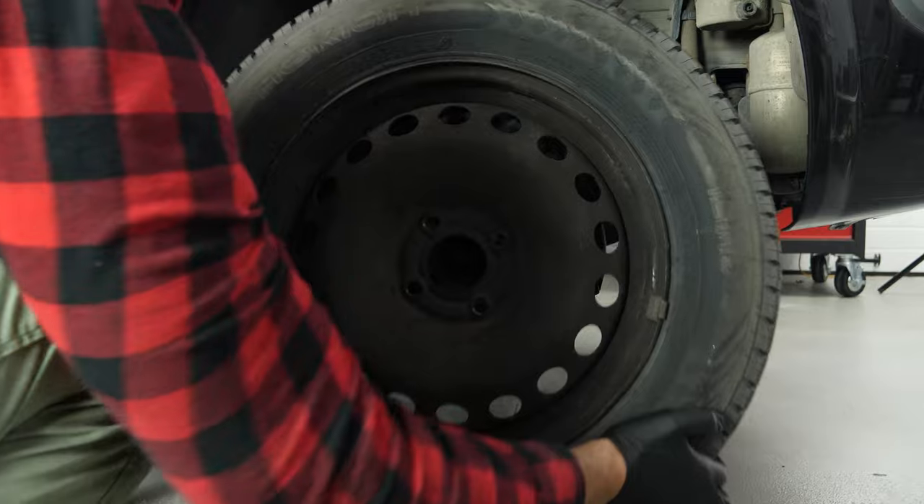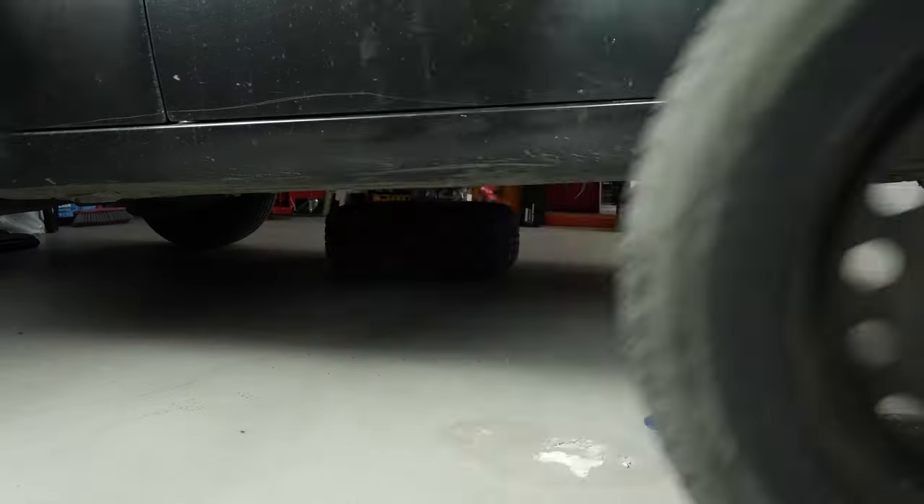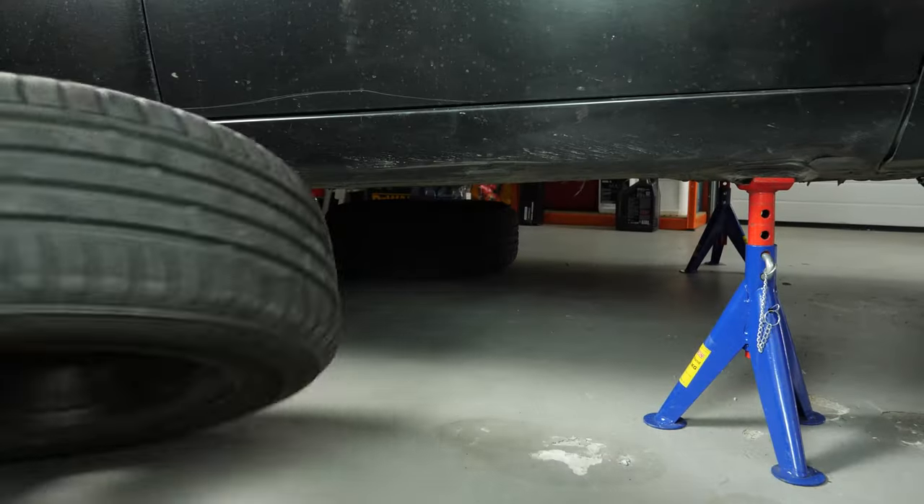You can then remove the wheel. Don't forget to slide it under the vehicle. You will also need to remove the mudguards.